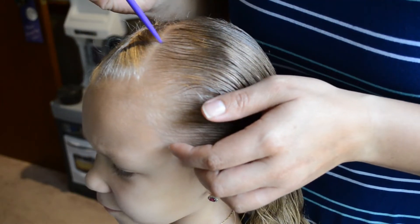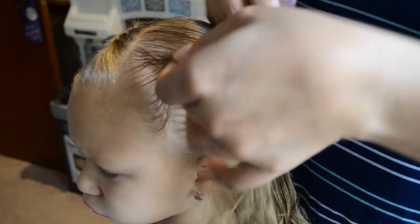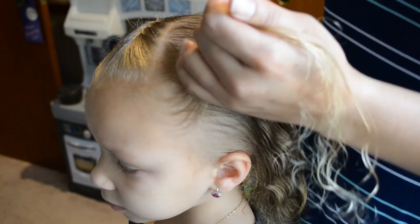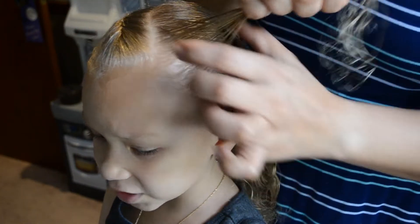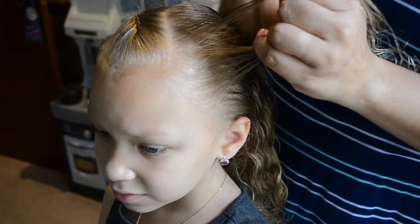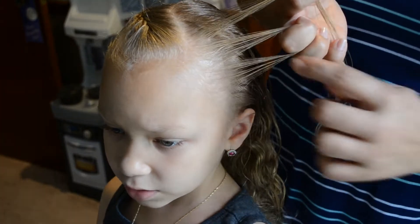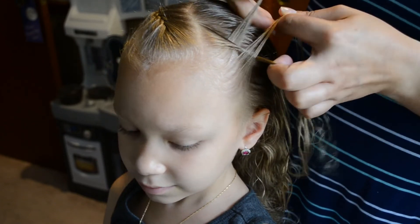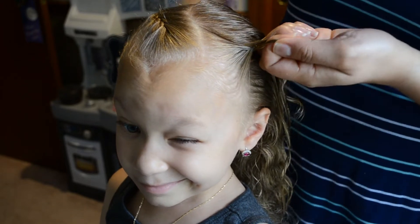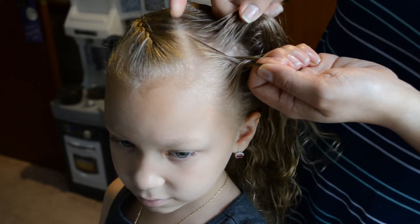We're going to part off a section and brush out the tangles. Then we'll divide this in three, just like we did on the right side, moving the right side into the middle and then the left side into the middle. We're going to follow the same parted lines that we have on our other braid.